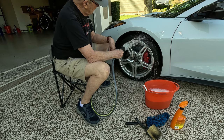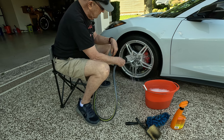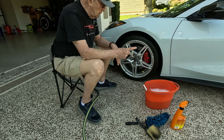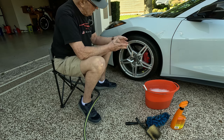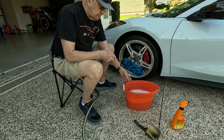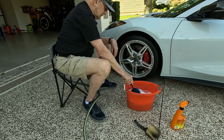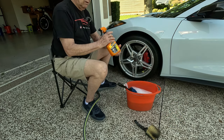I rinse off the whole wheel, front and back. By the way, if you're going to do tire dressing, put the tire dressing on all four tires first and then come back and start your ritual here. I have some car wash soap and water in here. Before I do any of this, I spray on my wheel cleaner.